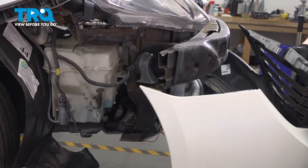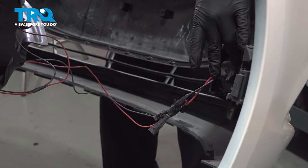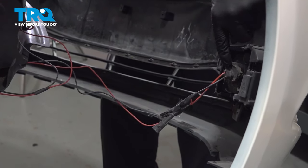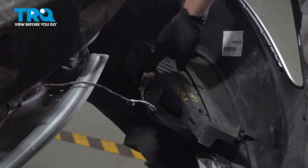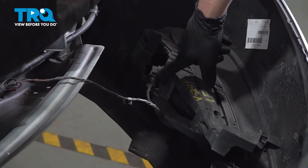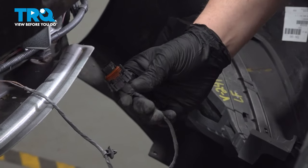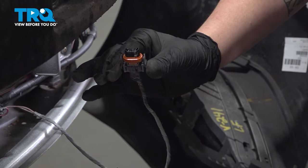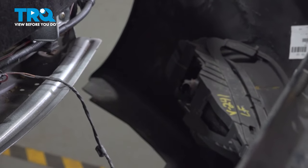If you have fog lights, we're going to need to disconnect those. There was an aftermarket kit installed, so we need to figure out how to remove this bulb as it's kind of glued in. The normal connector for the fog light is going to look like this — pinch on either side and remove the connector. Then you can remove your bumper.